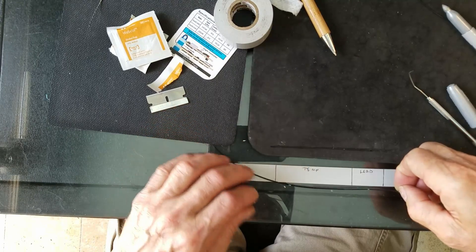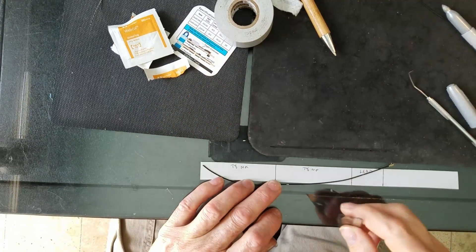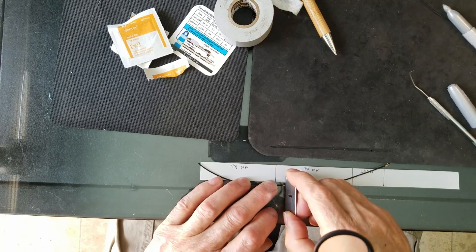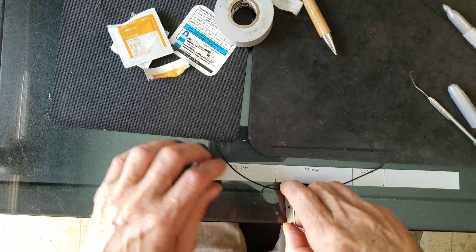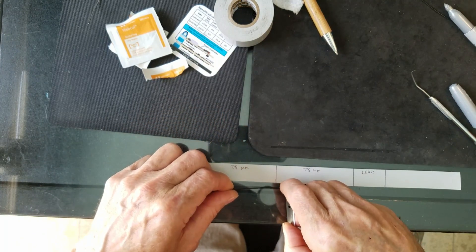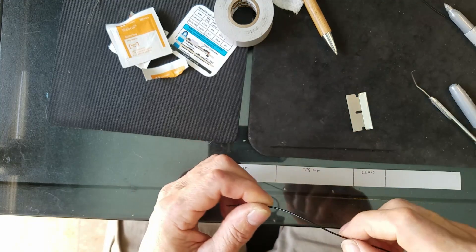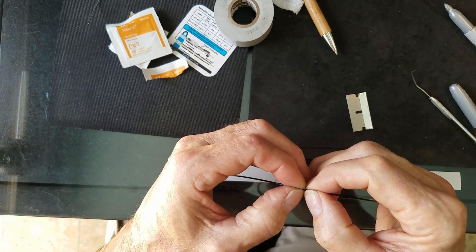Take the razor blade and find the center of the mark. Then just roll the cable underneath the razor blade without putting a whole lot of pressure on it. All you're trying to do is cut through that outer sheathing — it doesn't take much. Keep your eyeball on it.